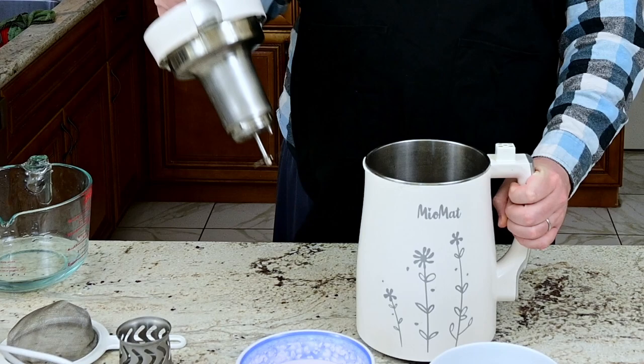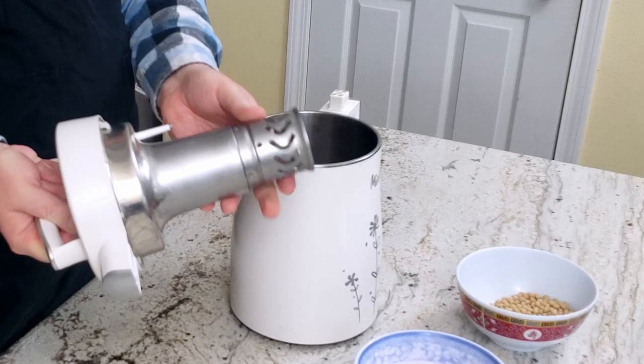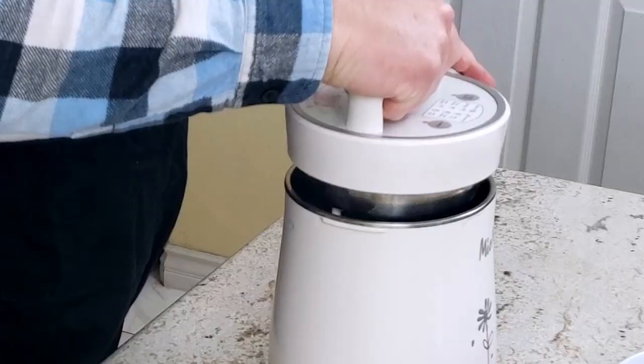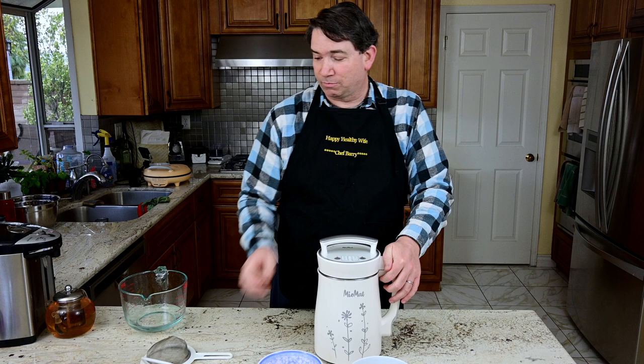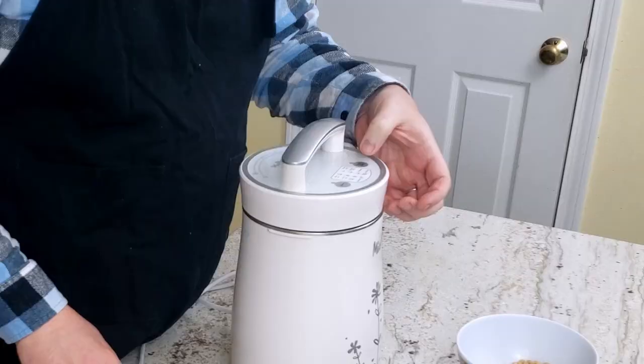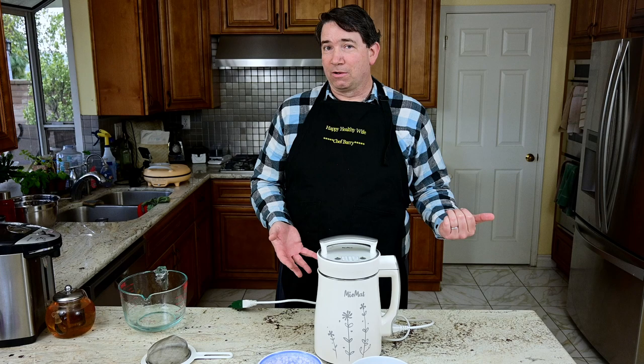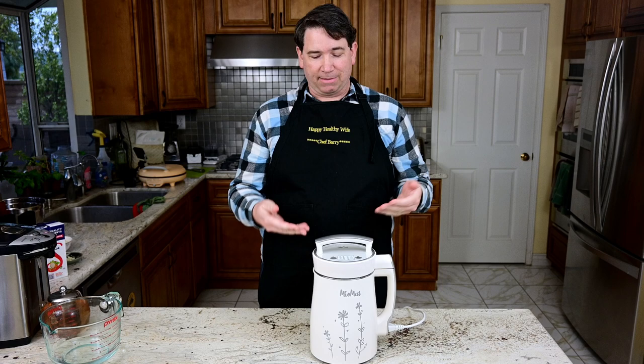Then all you do is make sure the grinding center goes on for the Miomat. This is one of the secrets that gives the soy milk much more milk compared to other plant-based milk makers that don't have a grinding center. Then you plug it in and it gets ready. All we have to do now is let it go — and 35 to 40 minutes later we'll have a wonderful hot soy milk.